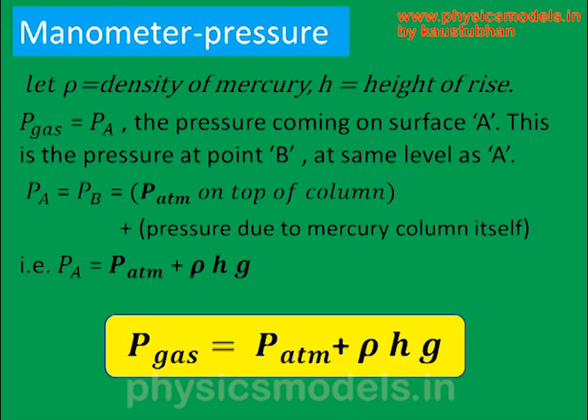So the final equation is: gas pressure equals atmospheric pressure plus ρHg. I hope this video was useful to you.